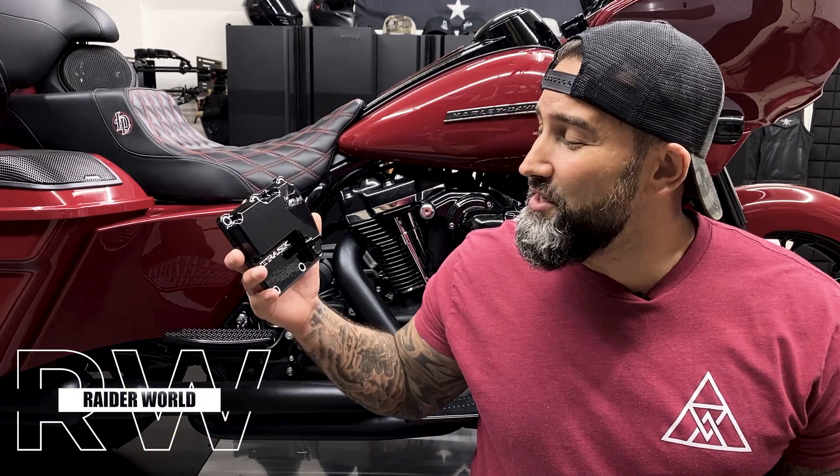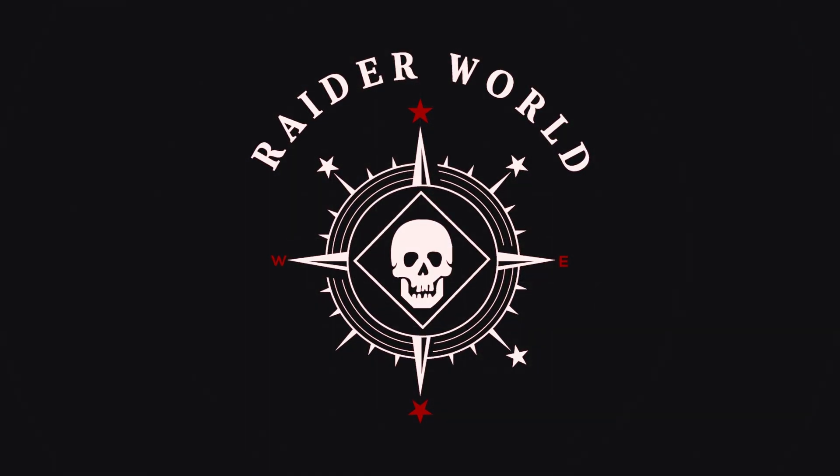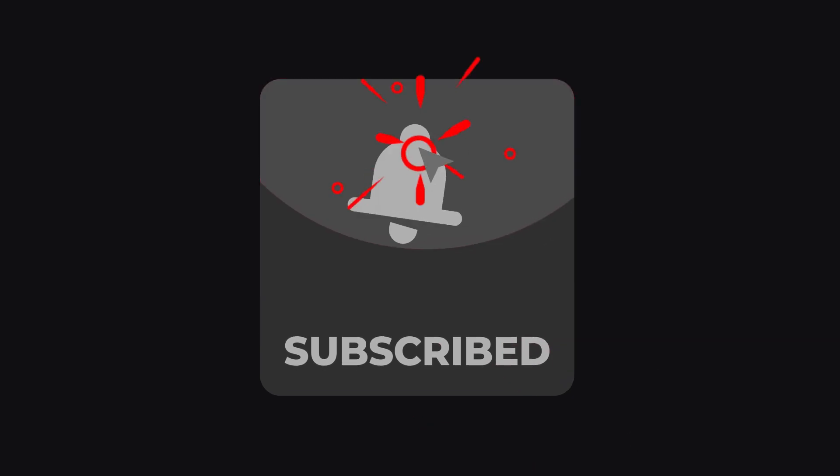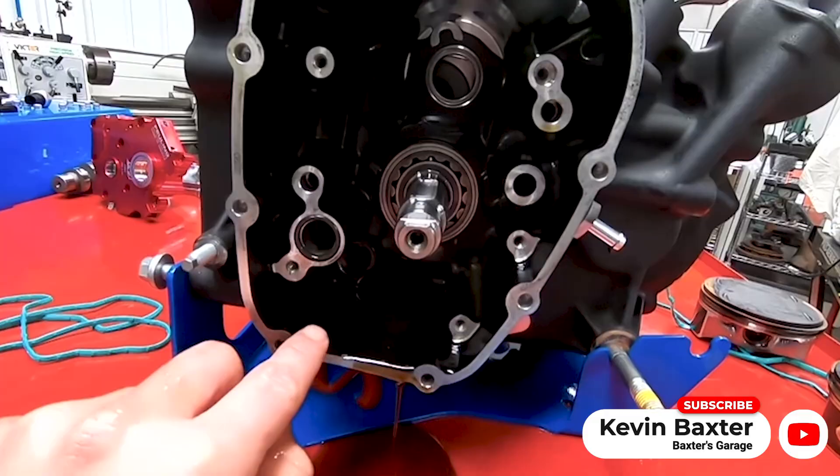So what is blow-by and why should you install the Trask Performance Checkmate M8? First, let's not confuse blow-by with something else — that is a whole separate issue.